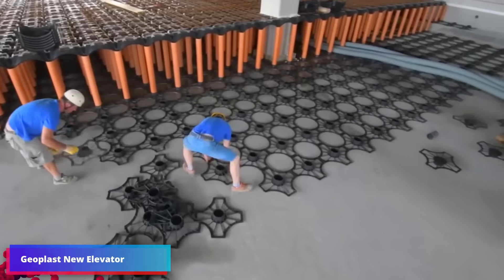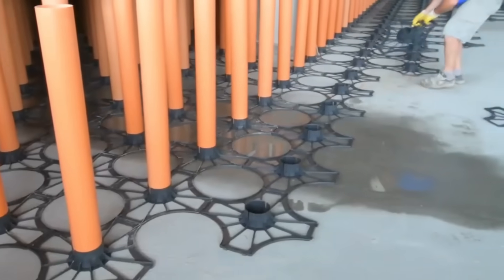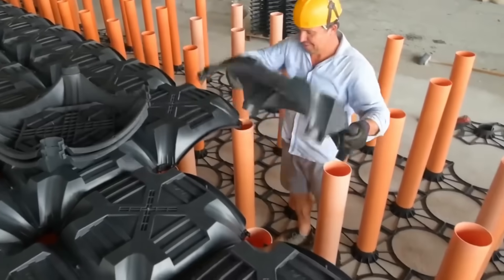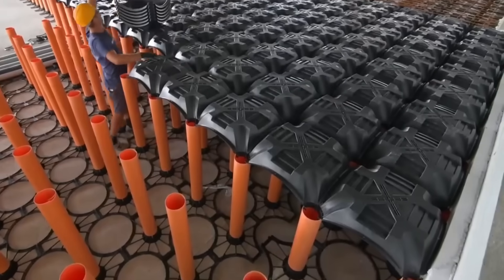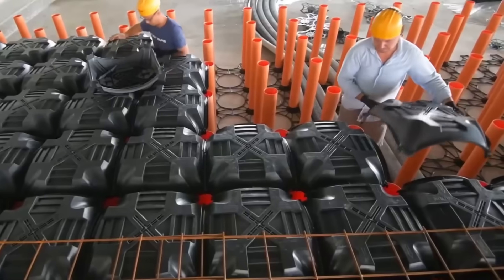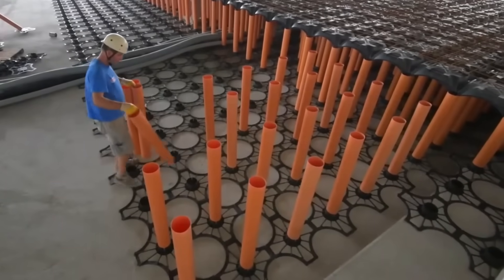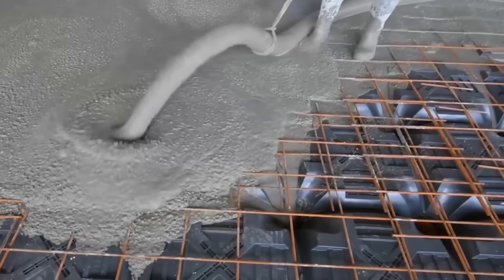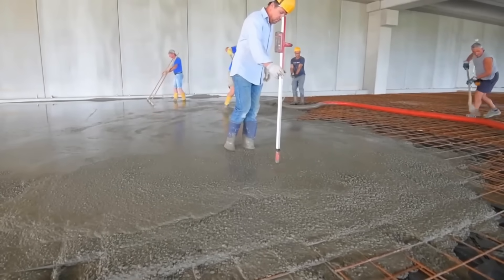Designed to produce ventilated hygienic areas beneath building foundation slabs, Geoplast's innovative elevator is a modular formwork system. Its major purpose is to enable air circulation at the base of the building, therefore preventing the typical subsoil radon gas and rising humidity problems. It is installed quickly and simply. Placed on a concrete platform, recycled polypropylene-based grids contain varying height PVC tubes. After that, the modular formworks fit the tubes, and concrete is poured to produce a raised slab with a ventilated air chamber underneath. This procedure guarantees the ideal verticality of the pillars and saves time and materials.